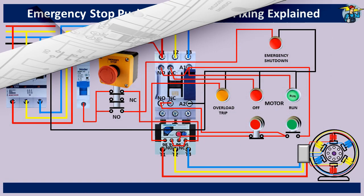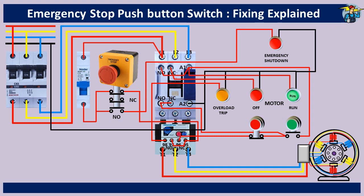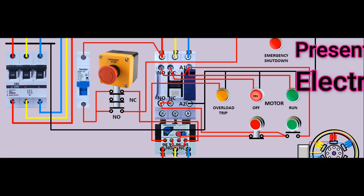During operation, if you want to stop the machine urgently, simply reach for the nearest visible emergency stop button and press it. The motor stops and the emergency stop push button is now locked in its stop position. No one can restart the machine until the system is reset by turning the emergency stop button clockwise. I hope you now have a good understanding of the emergency stop requirement of a machine and how the switch works.